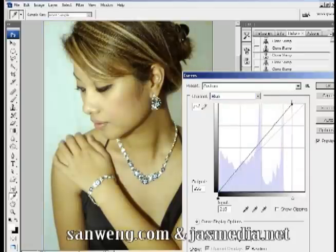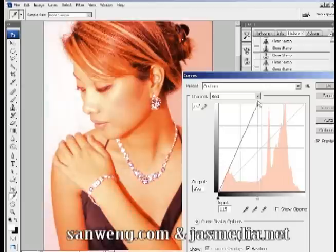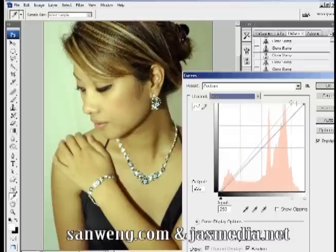We are going to pull the curve of the green and blue channels over to where the graph starts. I'll also drag the curve towards the left and watch the canvas to see the change. Stop when you're happy with the results.